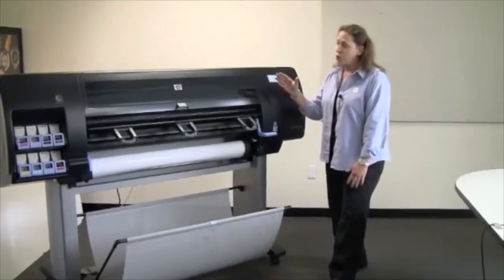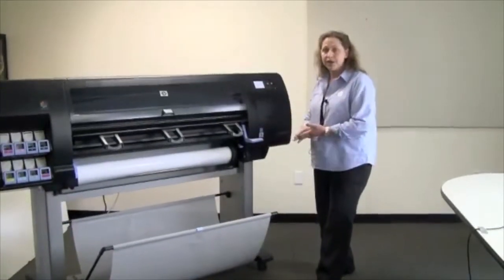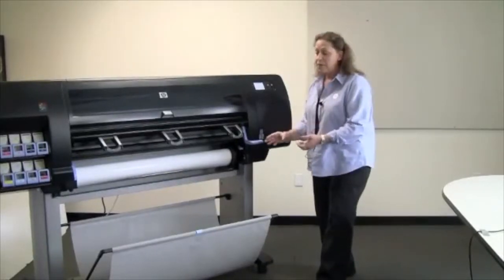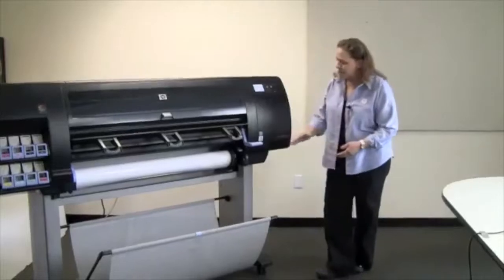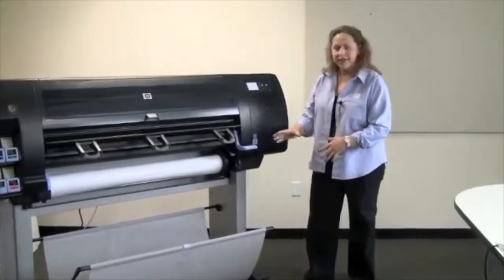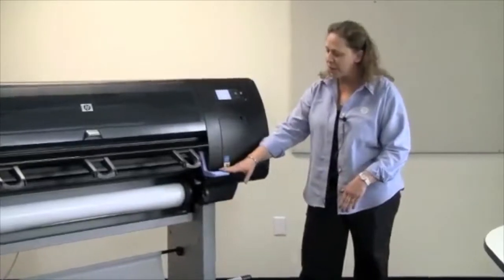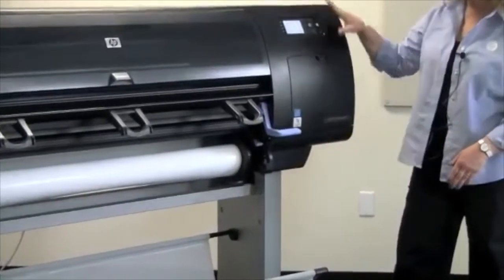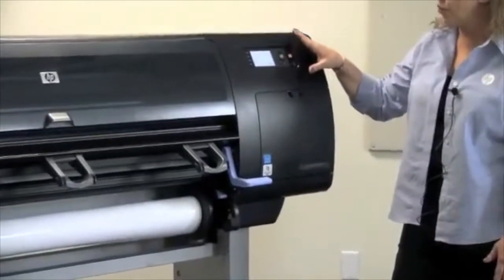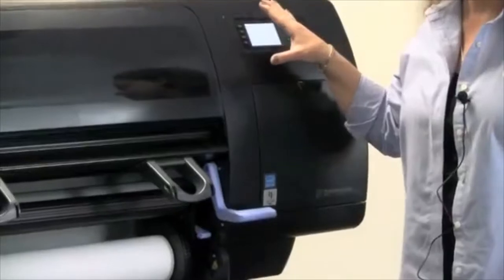If you are working with the shorter 42-inch unit, you could purchase the media take-up reel as an accessory. Some things that are standard on almost every DesignJet: you can see a blue lever that's used for loading media, and we have a front panel that we're going to be looking at in depth later.